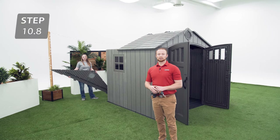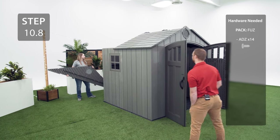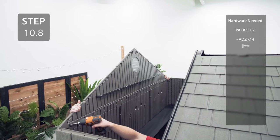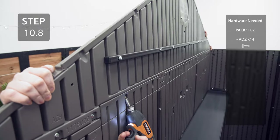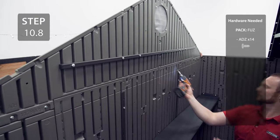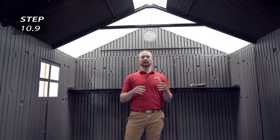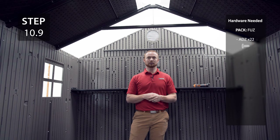With the help of 2 other people, lift the rear gable onto the back wall and secure with the hardware. Now add the final 2 roof panels to the rear gable and the truss using the same method as the front gable.